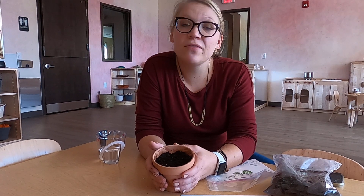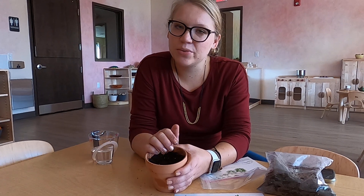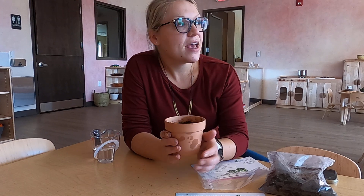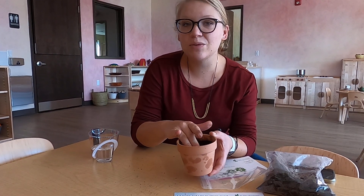Right now my soil is nice and moist, so it doesn't need water quite yet. But if you did use your soil dry, now would be a good time to water on top of the soil. For now it's all set to go. Go ahead and take your pot and put it in a window sill or somewhere else where it can get some sun. If it's still warm outside near you, you can put it outside. Make sure to check it every day, and only if it feels really dry, pour just a little bit of water to keep it moist. Then be on the lookout to see those little leaves starting to sprout out of the soil.